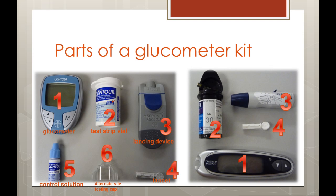Other materials that may be included with a glucometer include a bottle of control solution, an alternate site testing cap, and the carrying case.